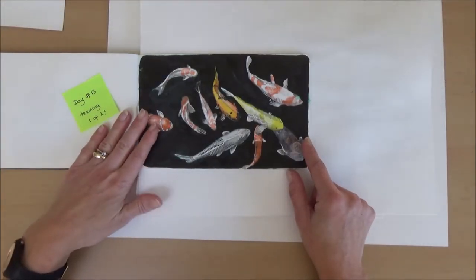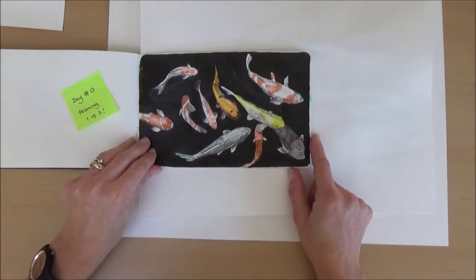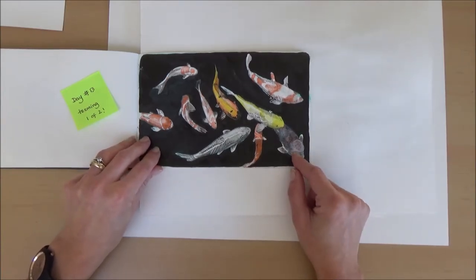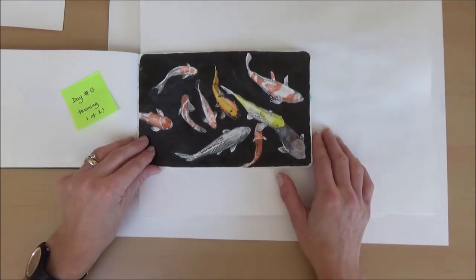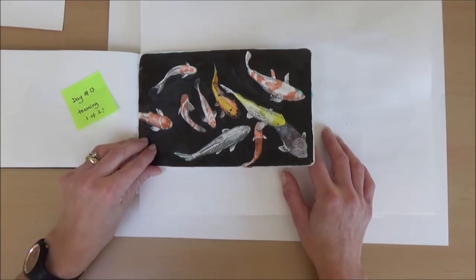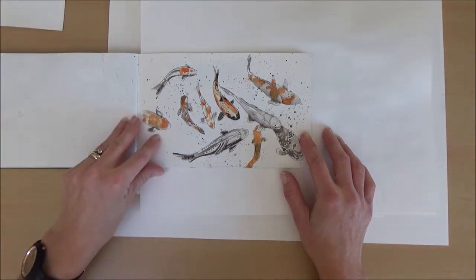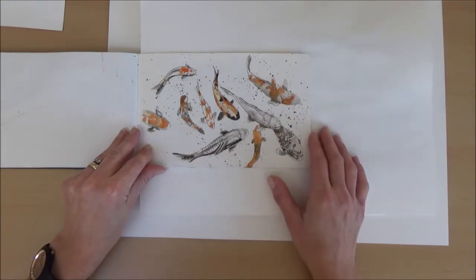Day thirteen, the word was teeming — another one where I did two different pictures and stayed up ridiculously late. I wasn't happy with the first drawing because I had an issue with the black background and the different effects in the water didn't work. So I did the same picture again without the dark black background and just did a splattery effect instead.